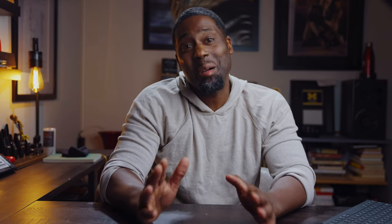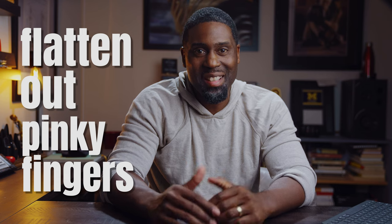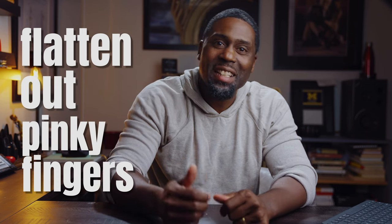Tip number three is: don't be afraid to flatten out your pinkies — it's helpful sometimes. We saxophonists preach to curve your fingers, and I do that too. It's important. But there are specific occasions where flat fingers are more efficient. Consider what I mentioned in tip number two about the ability to keep your B key down while playing your low B flat. The same is true about the low C sharp going to a low B, or low B flat going to a C sharp.